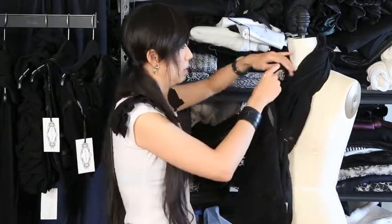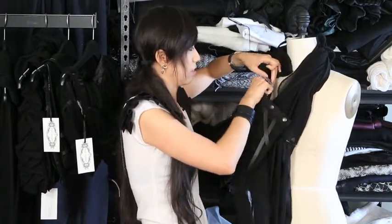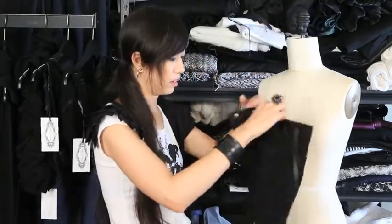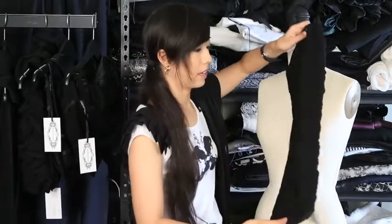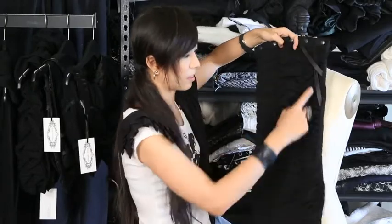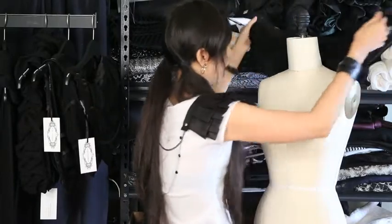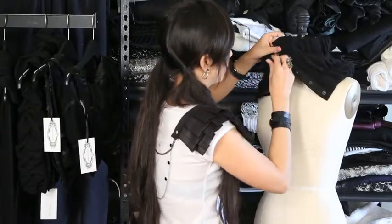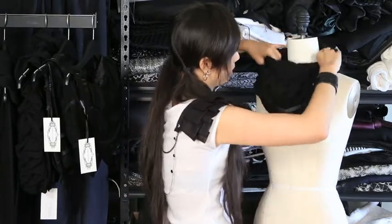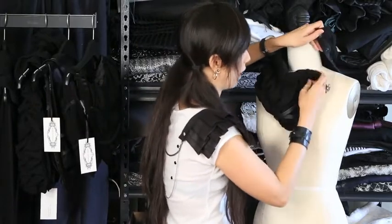If you only have one of them — and again, a scarflet, my definition, is more of a rectangular piece, like a mini scarf, that's what I call scarflets — if you just have one of them, you could wear it like that. Depending on how you snap it, you can do multiple variations on how to wear it.